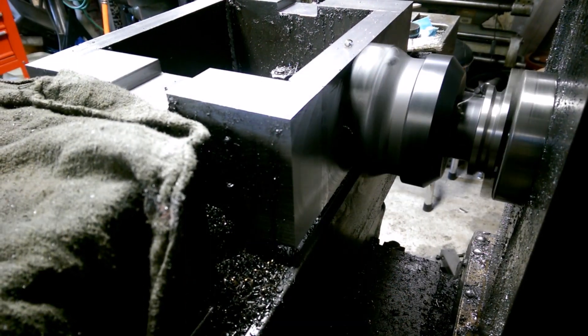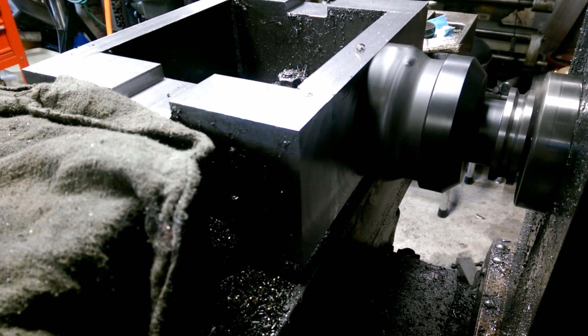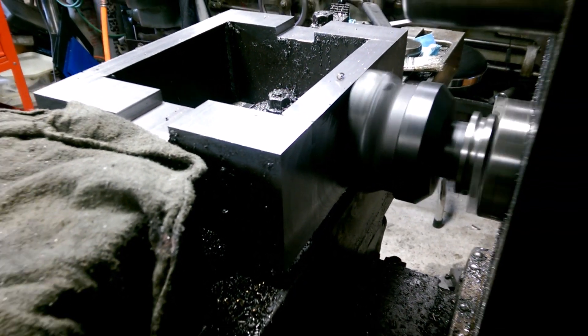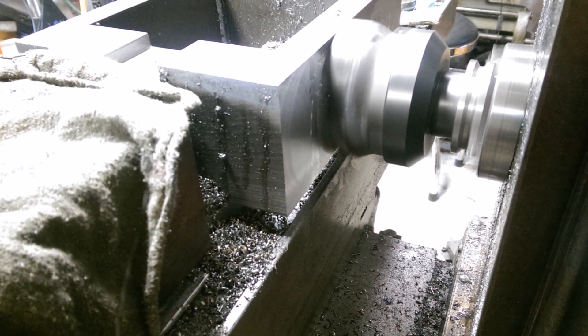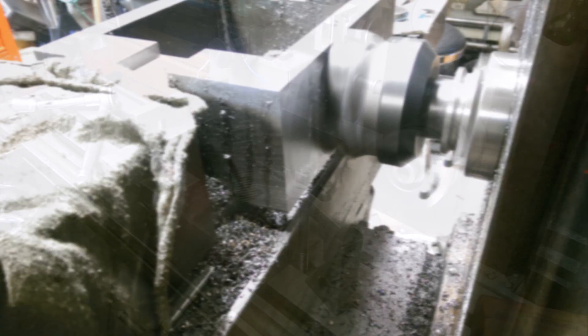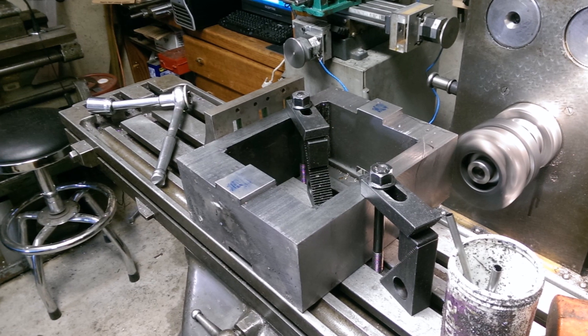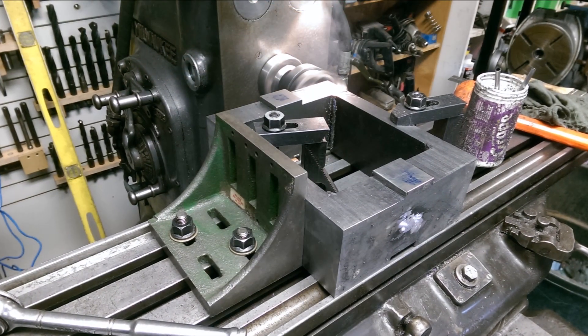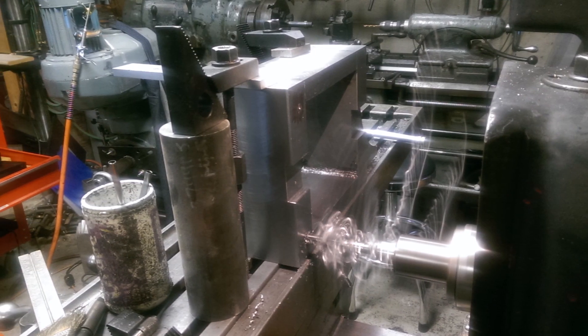After that, I clamped the blocks to the table and used an indexable face mill — I believe that's a four or five inch face mill with triangular inserts — to go ahead and clean up the sides and fronts. On the ends of each block you can see where I had welded on a tab to mount it to the table, so I could grind those off and refinish. Then I had to drill four holes in the headstock block for the mounting bolts that bolt down to the bed.